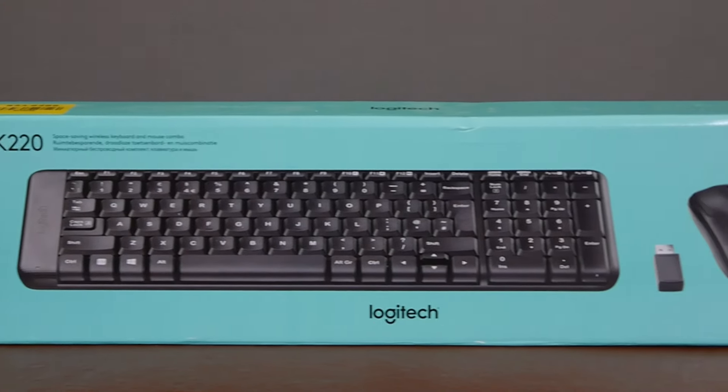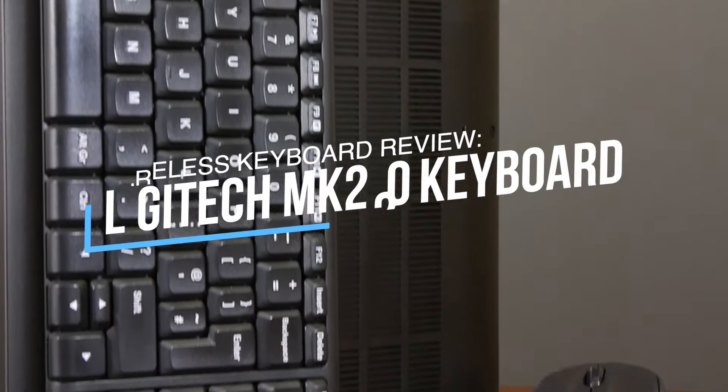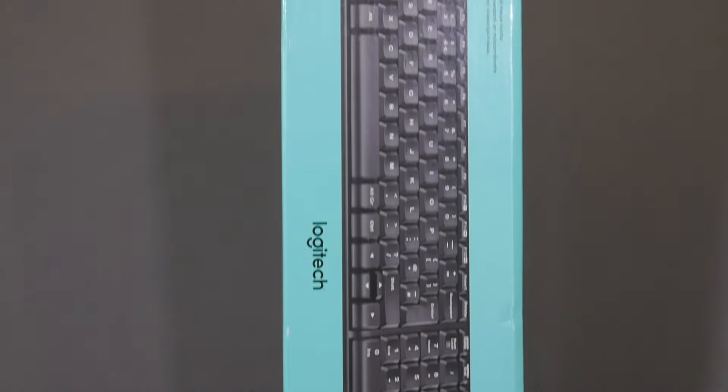Hey guys, it's Khaled here and welcome back to another video. Today we have the review of the Logitech MK220 wireless keyboard and mouse combination. Stay tuned for the full review.